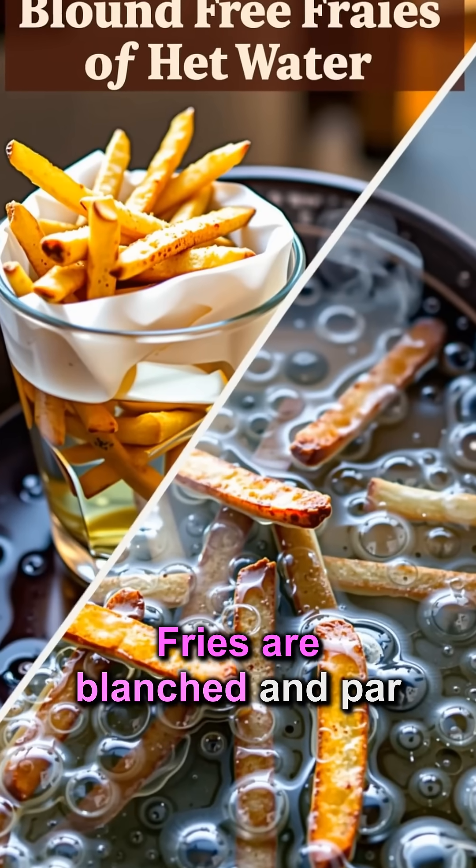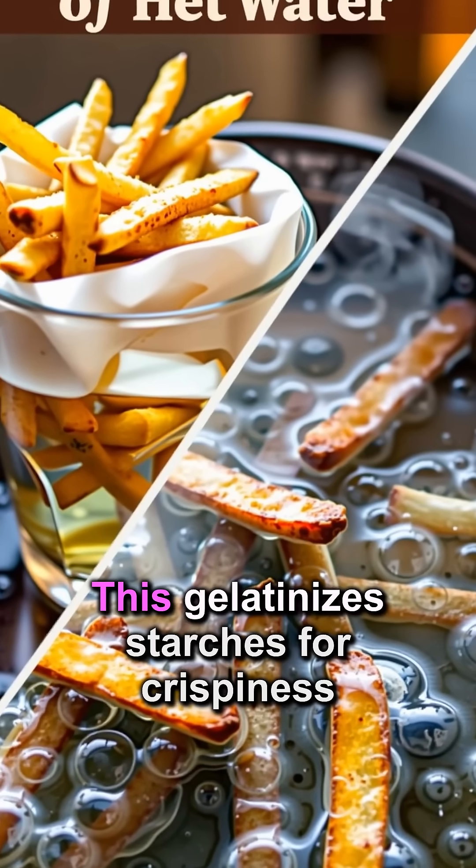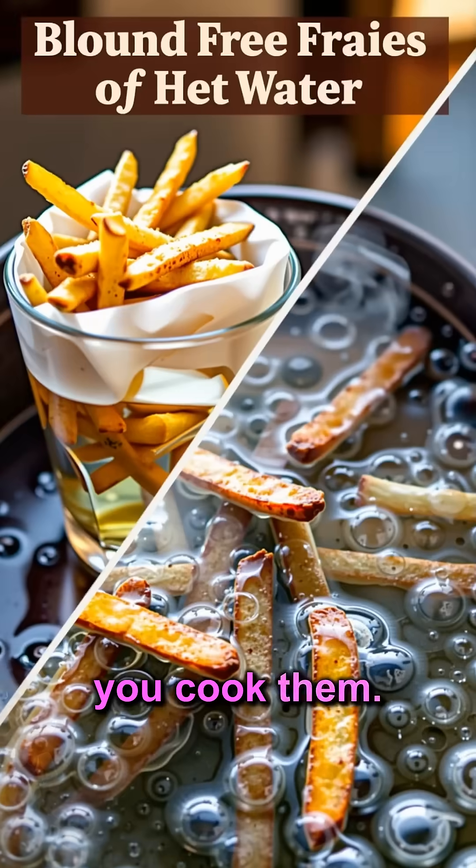Fries are blanched and par-fried, a double-cooking process. This gelatinizes starches for crispiness and prevents over-browning when you cook them.